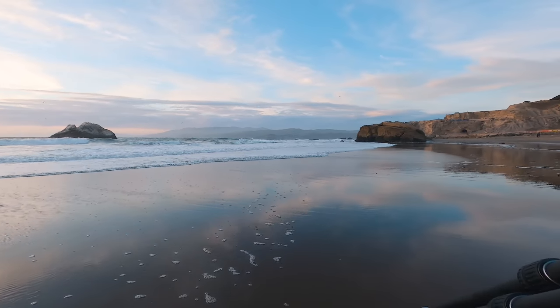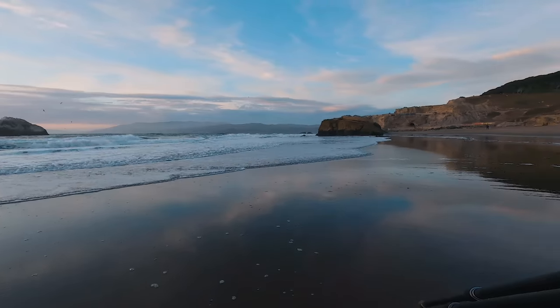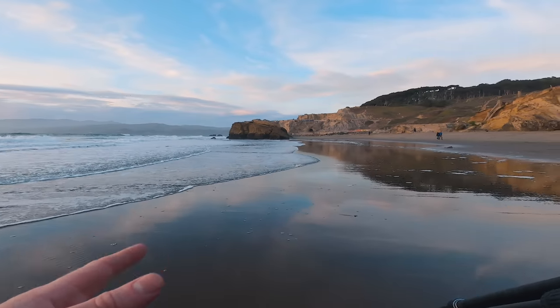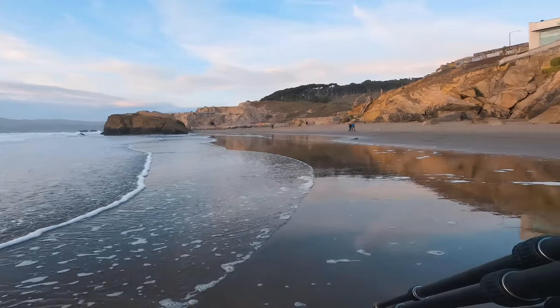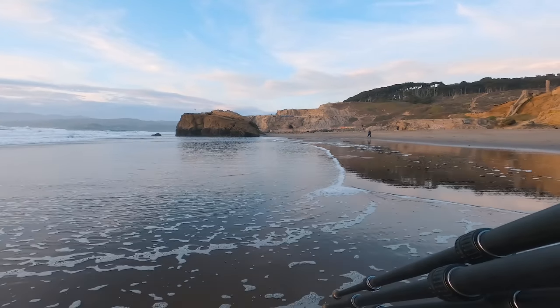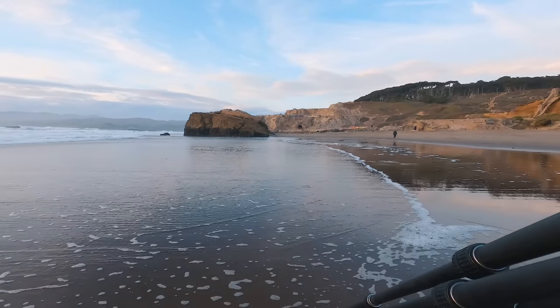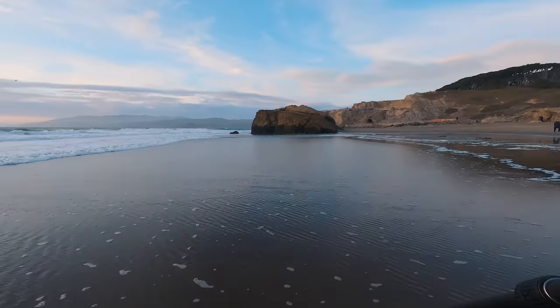I got a composition that I liked of this sea stack right here, but I think there might be some other opportunities in this direction to shoot. I'm just going to take a quick look to see if we can find anything interesting — I just want to see if there's any other opportunities here before I completely dedicate all my time to that one sea stack.